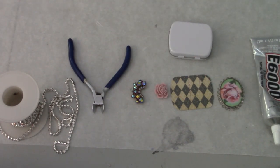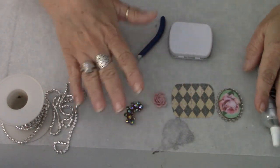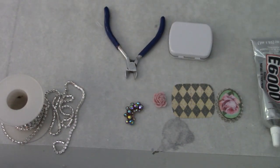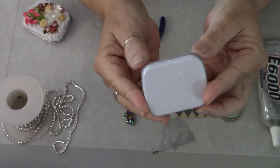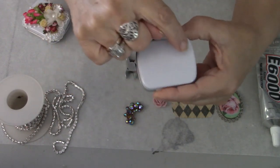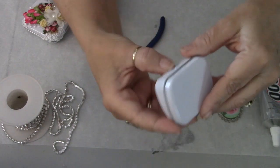Hey everybody, it's Carol with Read Function Crafts again, and I'm here to bring you one more tutorial today. I already did one this morning and wanted to get this other one done because I'm super excited about these little tins and the practicality of them. This is the tin I'm going to be working with today - it's a tiny tin, about one and three quarters inches by two and a quarter inches, and it's a hinged tin with the hinge on the back.